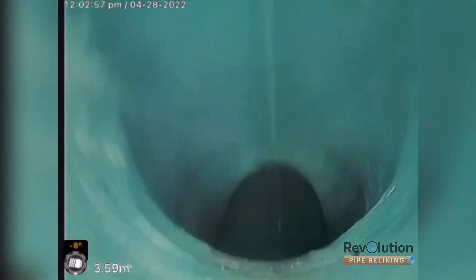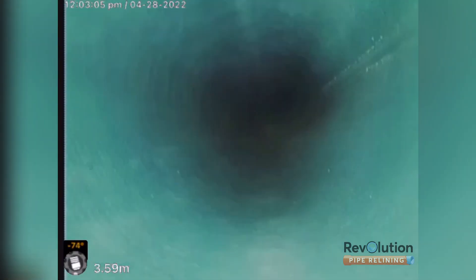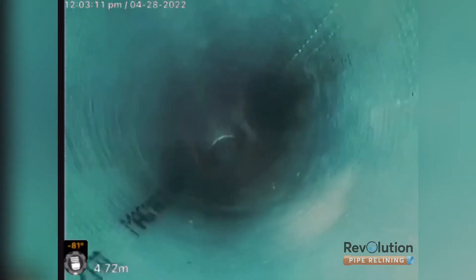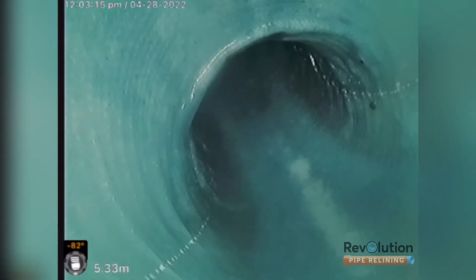Here's the after video. You can see how we've navigated through multiple bends. As it's a steep block of land, ground pressure was causing the breaks in the pipe, so we've used a structural fiberglass liner. It's safe to say all the cracks are now completely sealed and there will be no more problems with tree root blockages for this client.